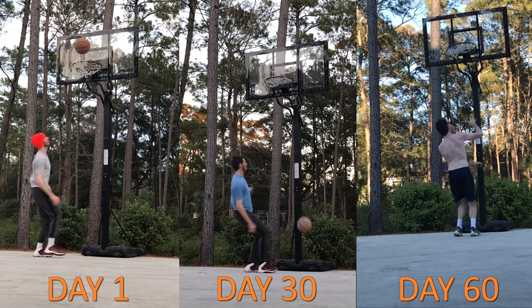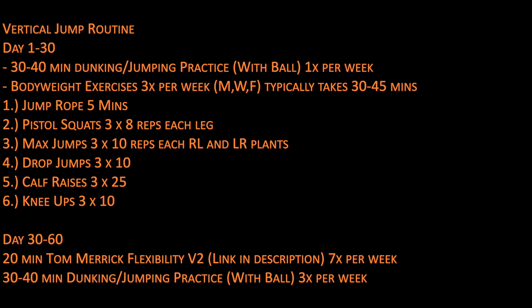Here's the routine I used. By no means am I a vertical jump training expert — I'm just a tall, fairly athletic guy who wanted to see how much he could improve. I scraped this together by looking at some channels on YouTube and doing a little research on my own. I'll link the channels and videos below, but I'm sure there are better routines out there. I just wanted something simple that I could do completely at home without any extra weights.